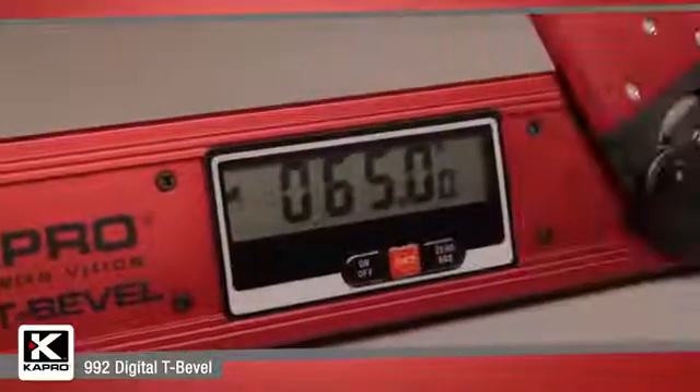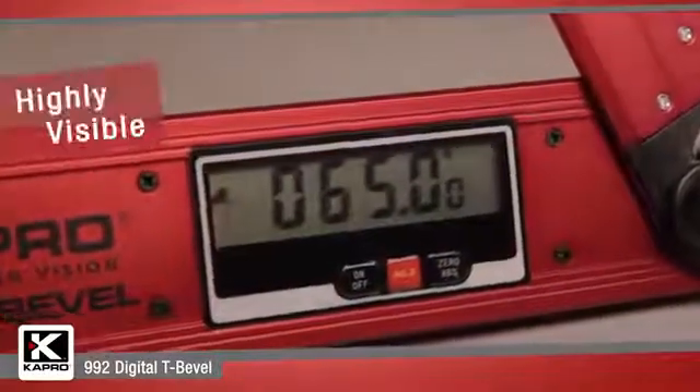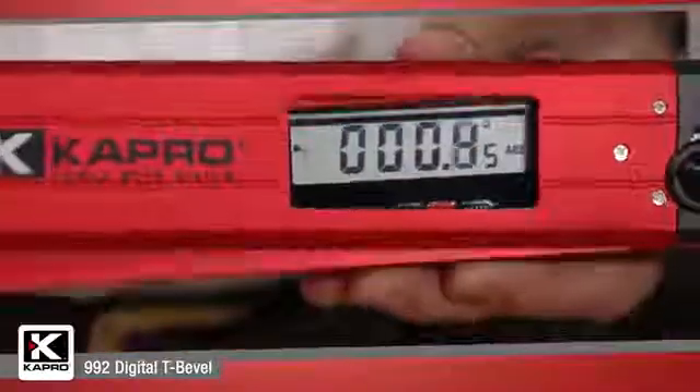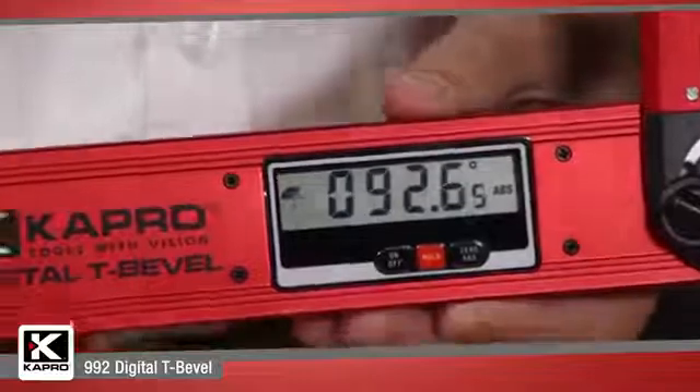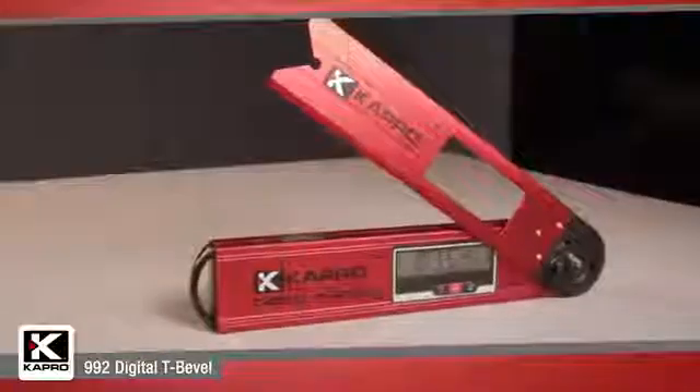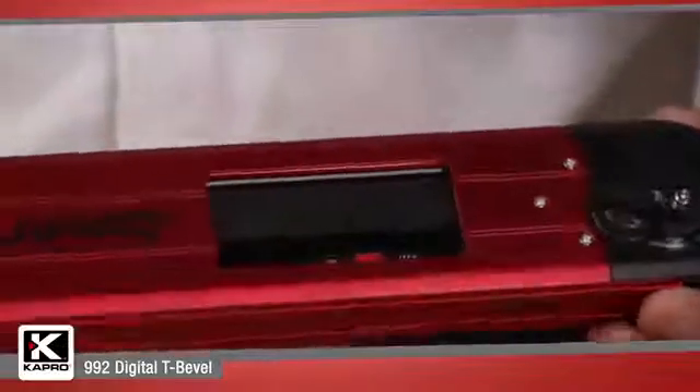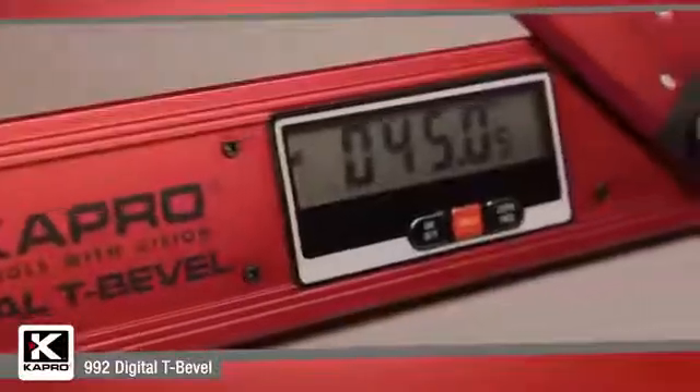The 992 has a clear and easy to use digital display which shows the precise angle of the adjustable arm. Simply move the arm to exactly the angle you need and lock it in place. The digital display conveniently flips when the level is turned upside down so you can always clearly see the measurement.